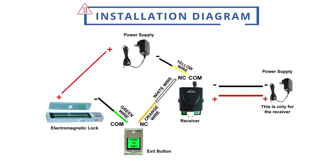This is the installation diagram for this kit. You can find it physically in the package and on the FPC Security website.